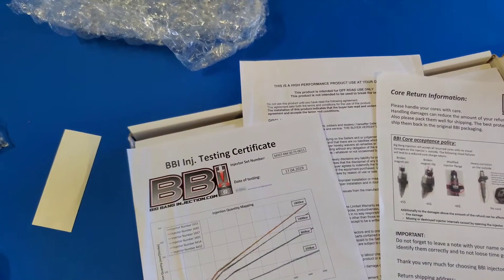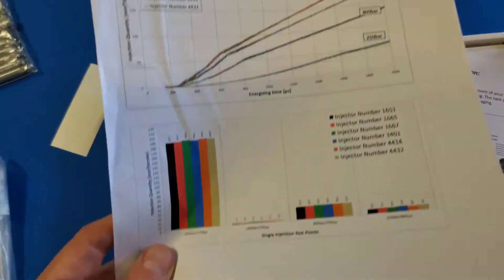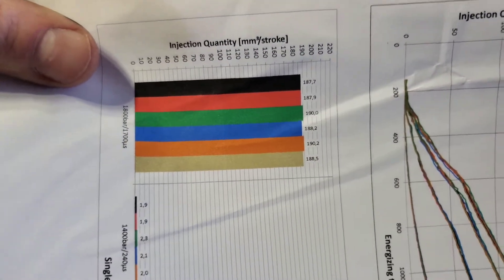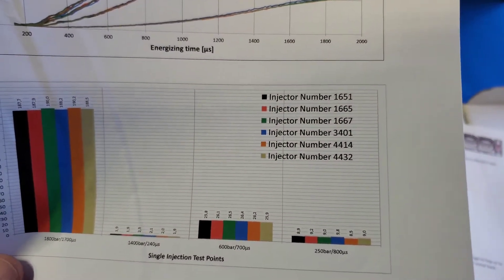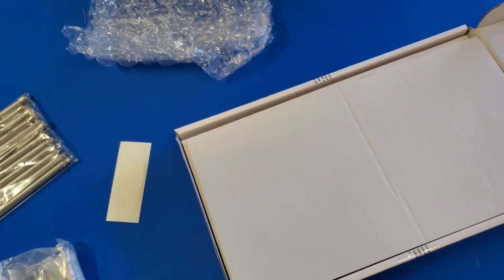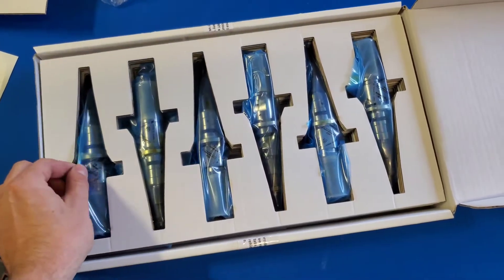This looks like all six of my injectors — it's showing how the flow test matched them, so they're all pretty close to each other. That's a nice little piece of literature to get with your purchase so you know they've actually been flow-matched and tested. And there they are — the new injectors.